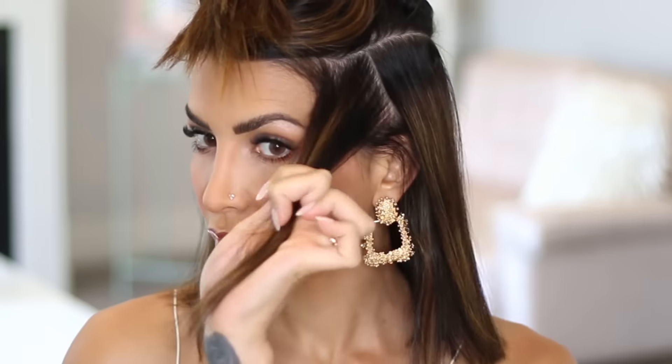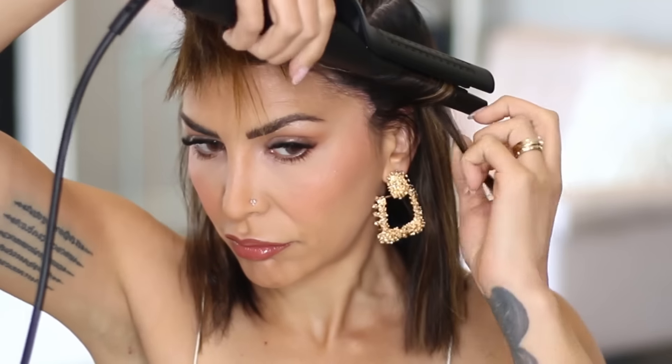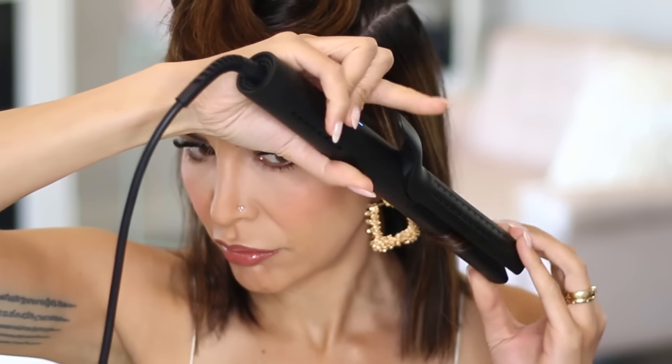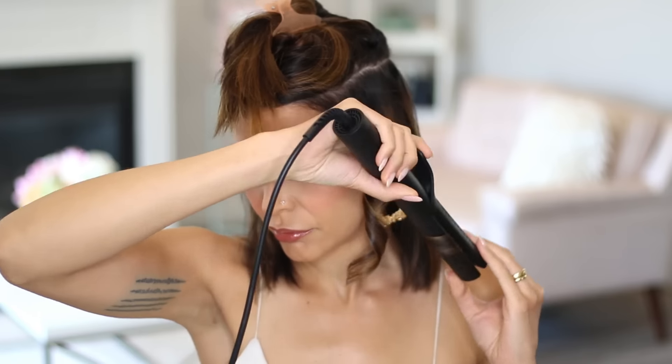Once I get above the ear, I take a long vertical section and I clamp the iron on the base, rotate once, release the hair, find where that curl stopped, clamp it down again, and finish the wave. This technique gives a long curl and not a spiral curl, which is very flattering on a bob length cut like mine and also very trendy at the moment.